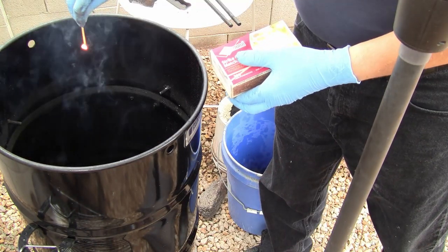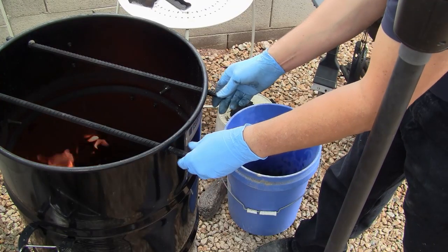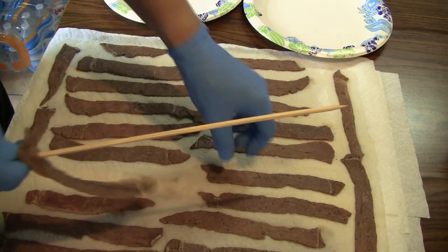When the charcoal is ashed over, place the lid on the cooker and wait 30 minutes. This gives the cooker a chance to stabilize. While the pit barrel cooker is warming, remove the beef strips from the marinade and pat them dry with paper towels. Push the beef onto skewers, leaving an air gap between the beef so that the smoke and the heat can get evenly around them.